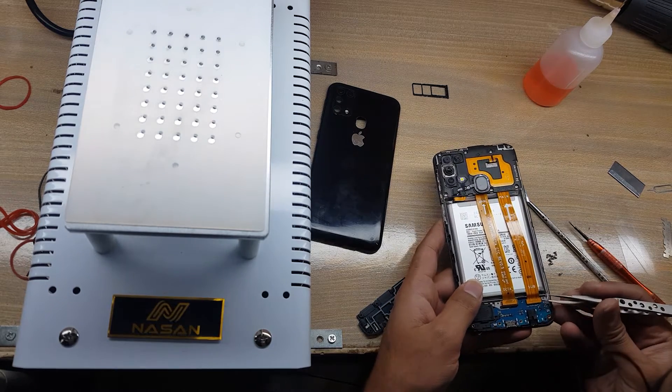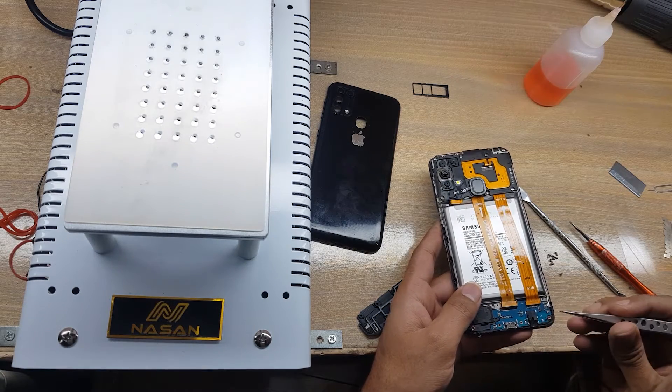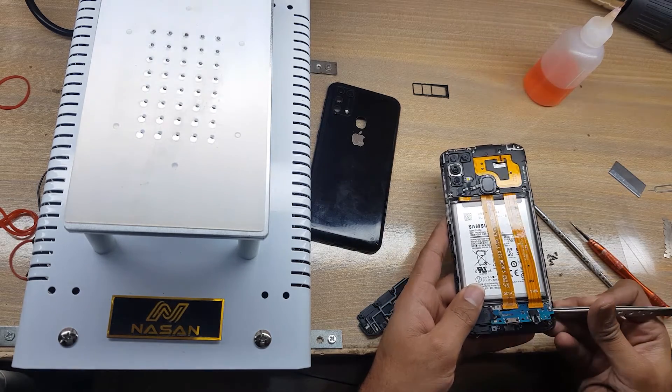Disconnect the antenna wire. Disconnect both sub flex connectors. Remove the charging sub board.